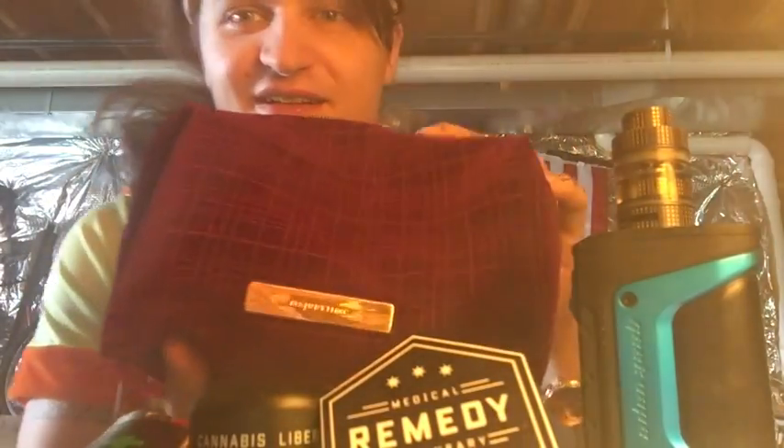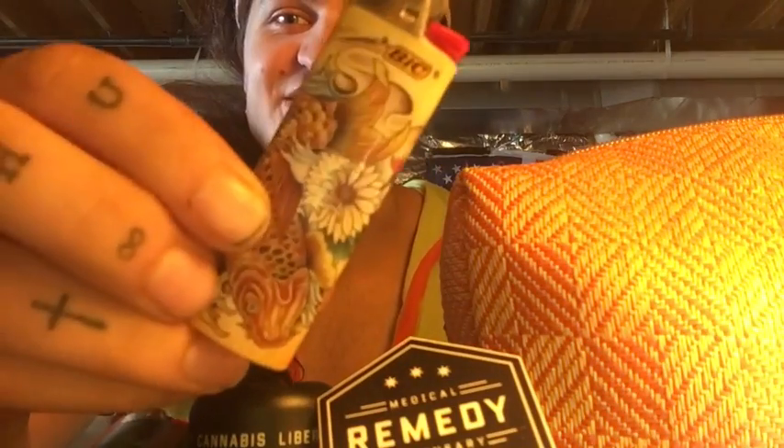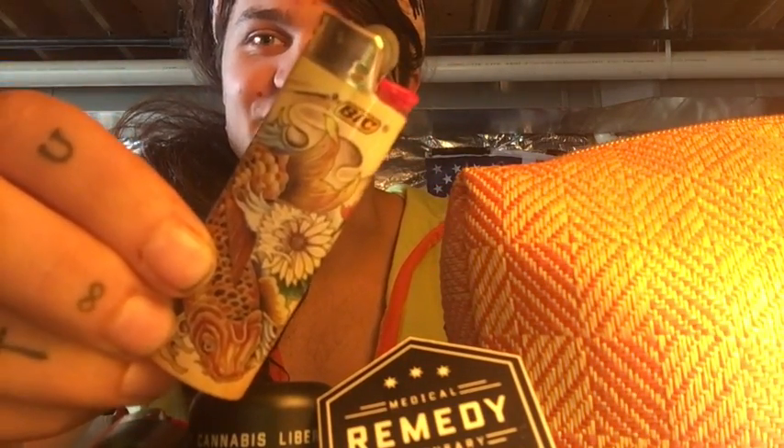We've got one case that has some of the new lighters in it, and then we've got the old case which has some of the older lighters in it. So what I'm going to do is start looking through the older ones and then we'll do the new ones afterwards. Okay, this first one is a koi fish — it's a pretty cool fish in my opinion.